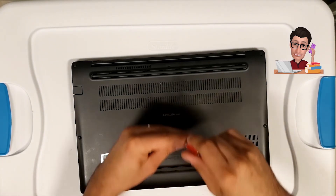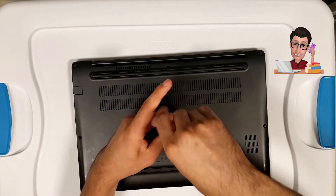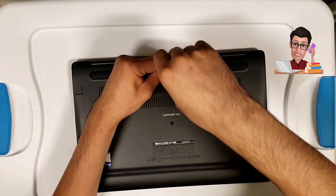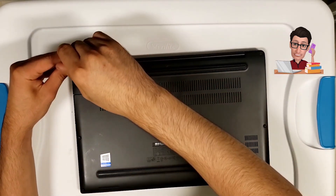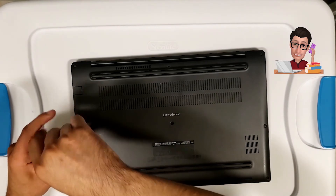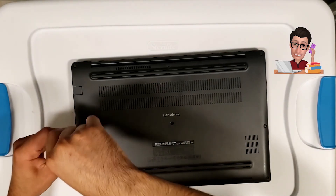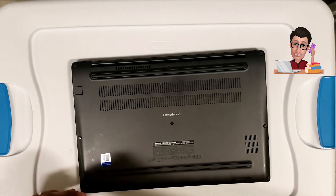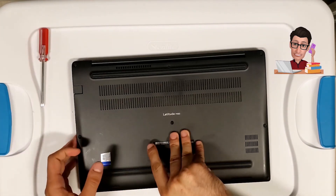And that's pretty much it, guys. Thank you for watching. If you liked this video please subscribe, like, comment, and share with anyone who has this laptop or the older 7480 model and needs to perform upgrades like changing the battery, RAM, or hard drive. As always, thanks for watching — see you next time.